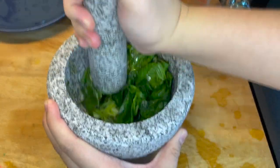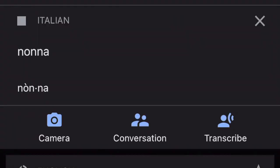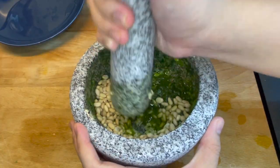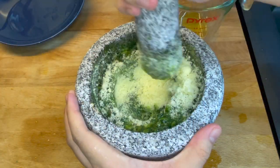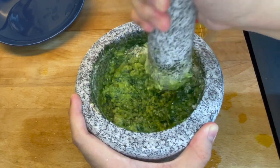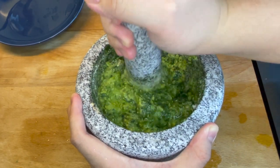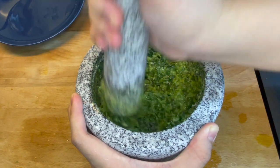After everything seemed to be well combined, and your kitchen smells like the freshest herbs from an Italian nonna's garden, you can add in the pine nuts and the parmigiano. When it's all well combined and looks beautiful and pesto-y, set it aside. According to the recipe, it should look like a very thick cream, but I'm not exactly sure whether mine qualifies. Regardless, I thought it looked and tasted pretty damn good.